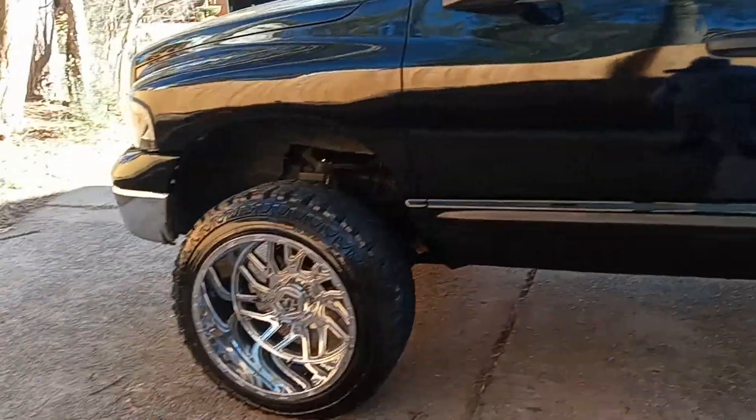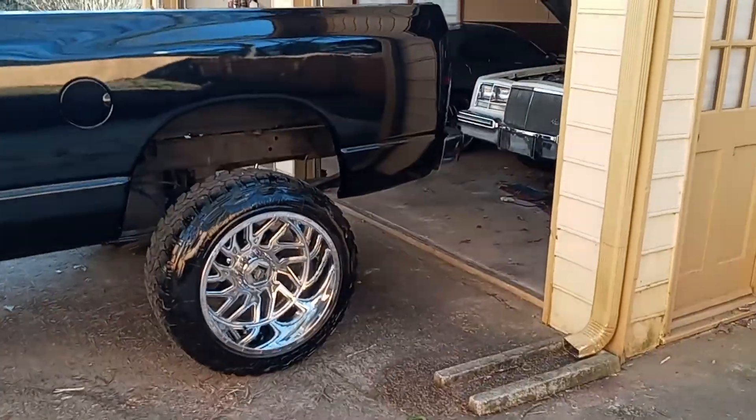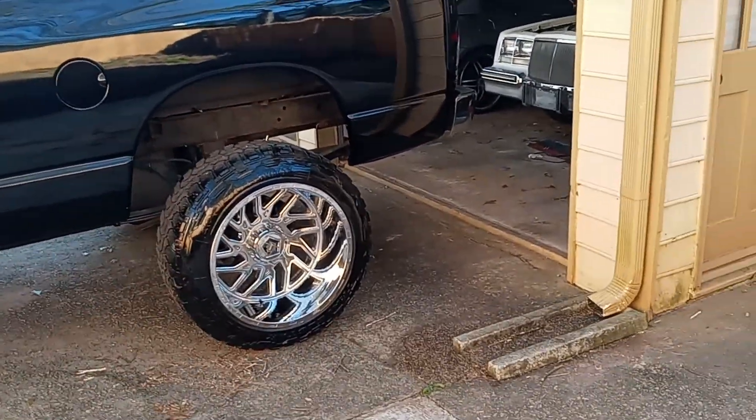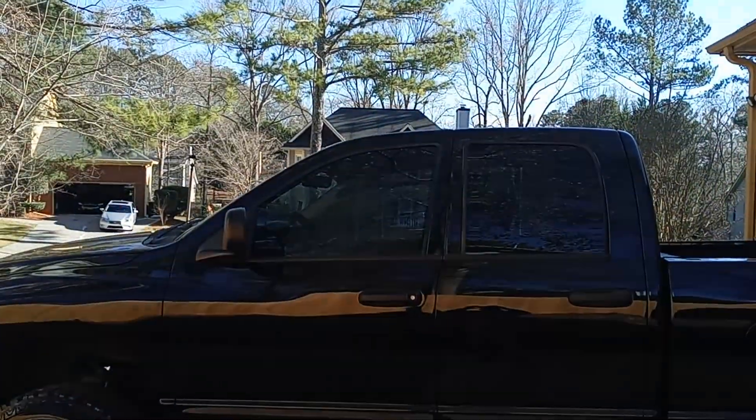Sitting tall, the 35 inch with the big nuggets, big mud claw tires on 22s — you can't lose baby. Sitting tall, that's how I crawl.